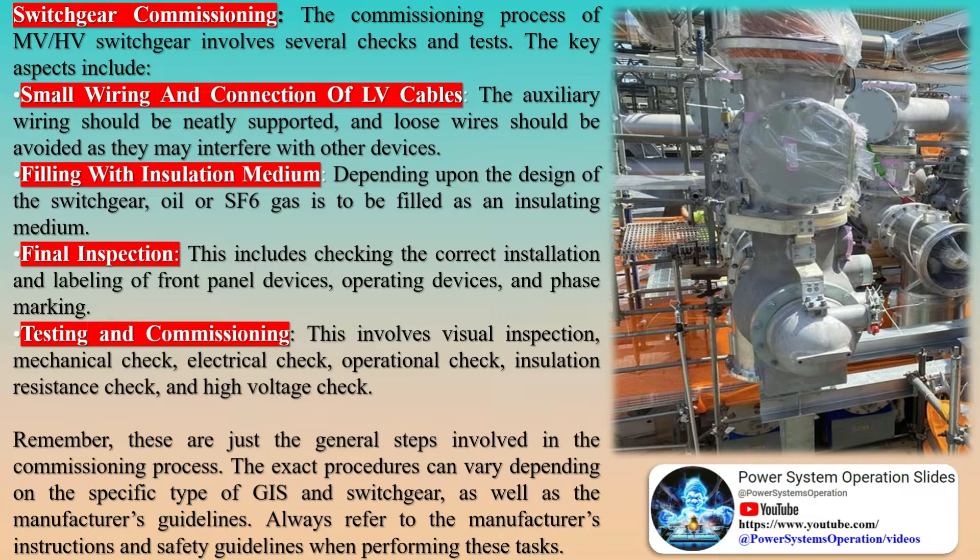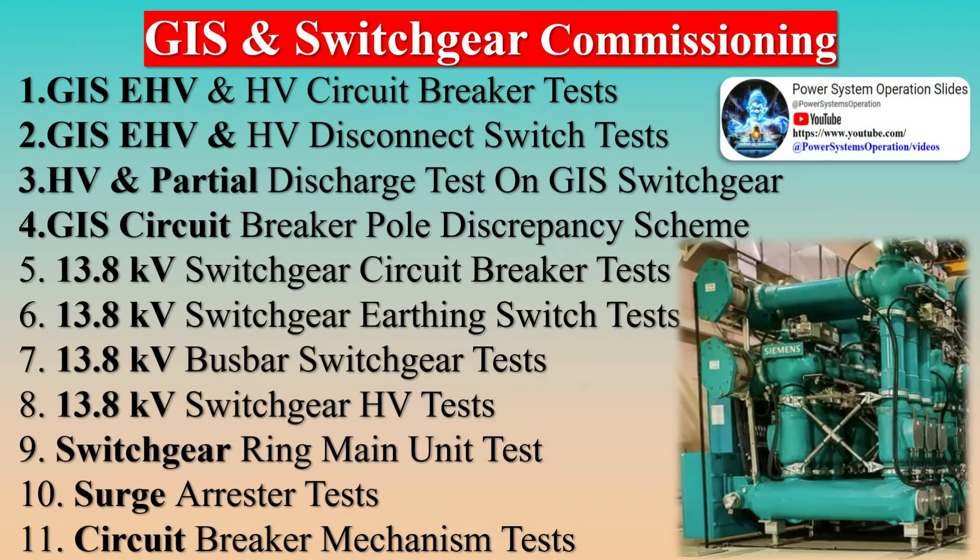The checklist further covers various facets of gas handling, such as the proper operation of gas handling carts, the presence of filling and degassing fittings, and the verification of gas pressure and content post-filling. It highlights the necessity for leak testing, calibration of gas pressure gauges, and functionality testing of gas density switches.